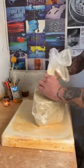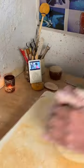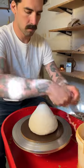Today I'm making a porcelain moon jar with six pounds. I start by wedging up the clay. Can't forget to put on my favorite movie. Once I've gotten all the air bubbles removed, we're ready to throw.